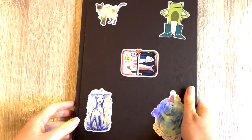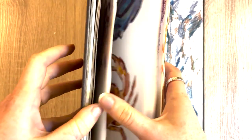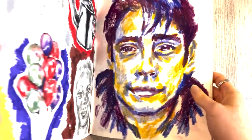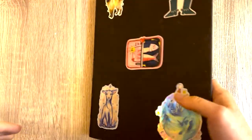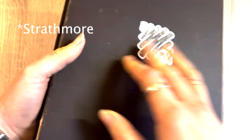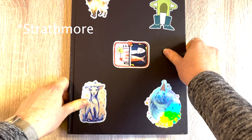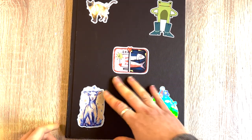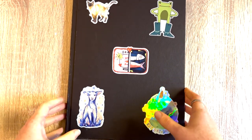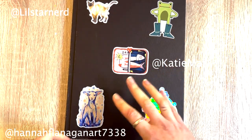Hi everyone, today I'll be showing you through my latest sketchbook. I've got a few different pieces in here that I'd like to show you — some worked out, some didn't. I really like this one but we'll get to that as we go through. This is a Moleskine 500 series mixed media sketchbook, a very popular one you've probably seen on YouTube. I've done the classic stickers on the front which brings me a lot of joy — little Starnard, Katie, my Hannah Fernigan.